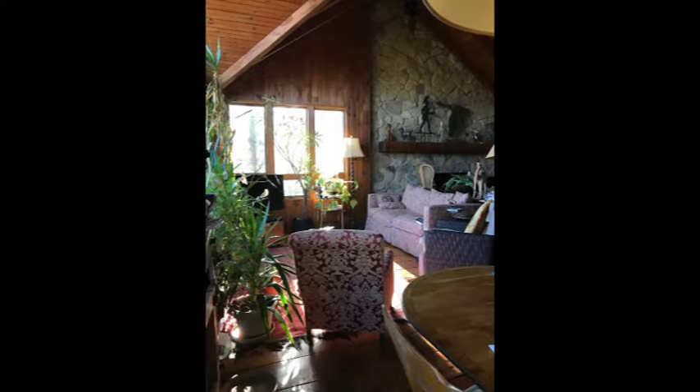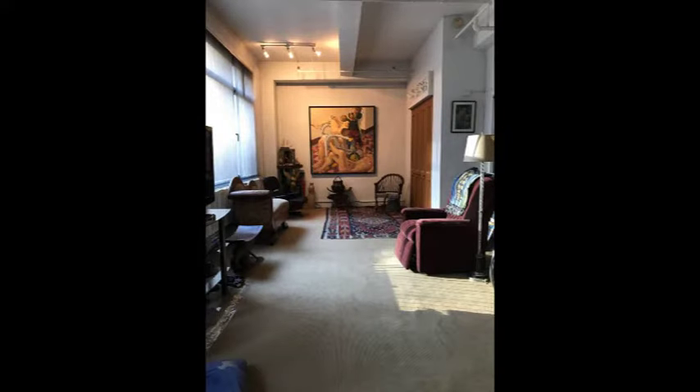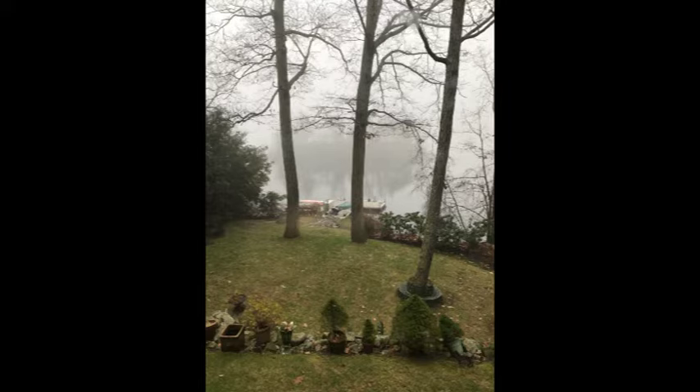This is the living room of our house in New Jersey. This is the living room of the loft on 36th Street. Back to the lake, but on a very foggy day.